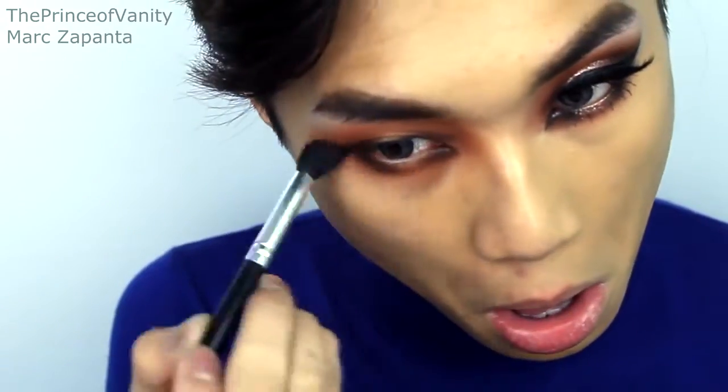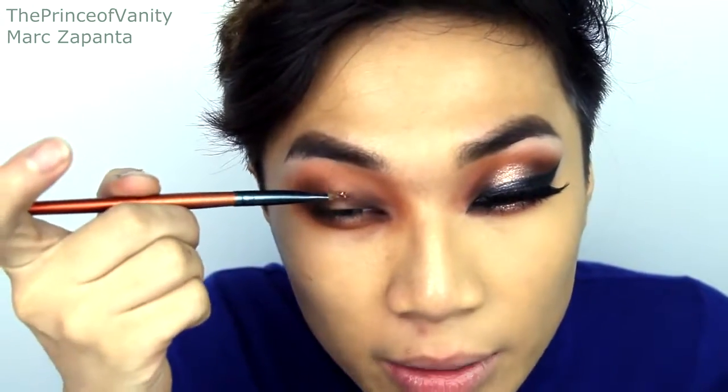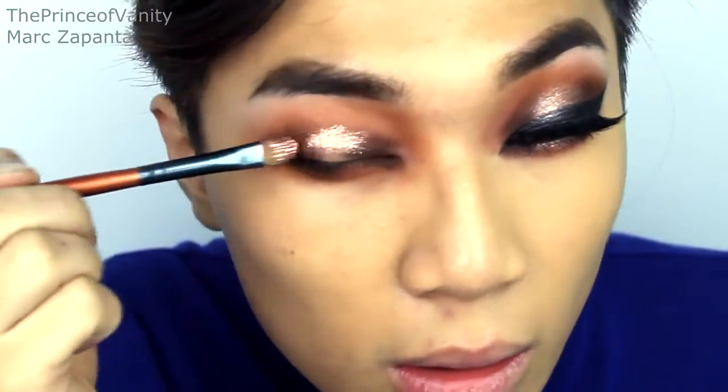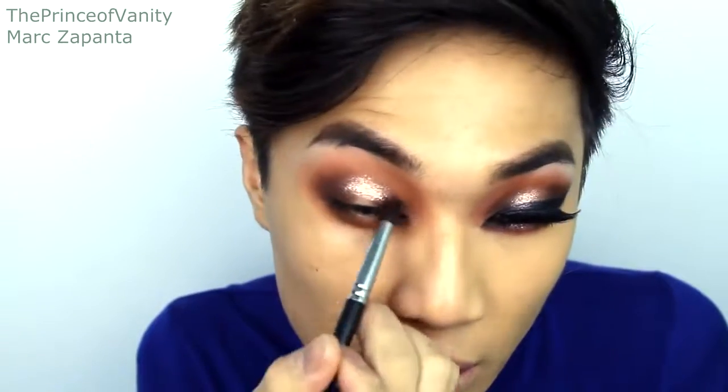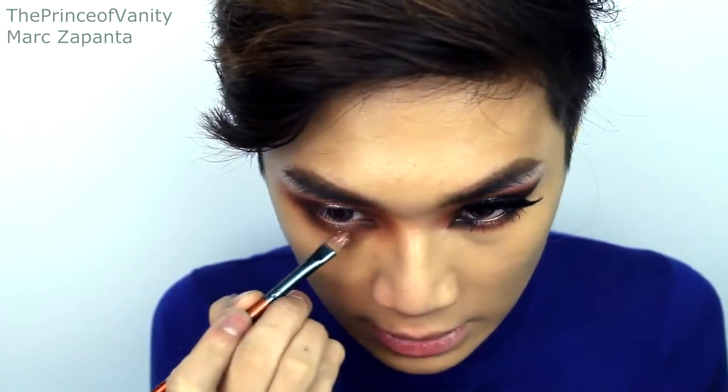I'm taking my blending brush and blending the dark brown through the crease. On the center part of the lid I'm going to be applying my Makeup Revolution Awesome Metals eyeshadow in Magnificent Copper — this is like a metallic creamy eyeshadow that's sort of glittery but doesn't have any fallout and it's incredible. Since I'm applying my eyeliner really thick, I'm not going to apply it directly to my lash line, just right here and above, and slightly blend that towards the dark brown but not too much. Apply that to the bottom center lash line as well.